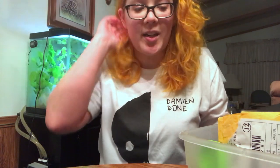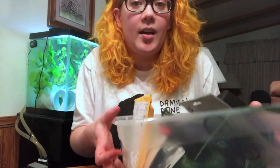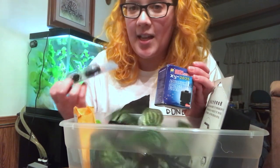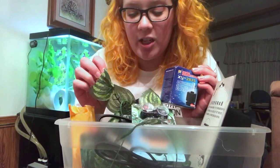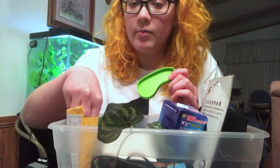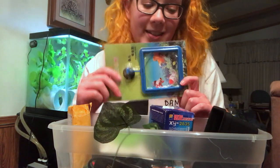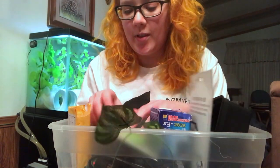That's everything I got from Wish — there was maybe one thing I haven't got yet. Overall, I guess it's alright for some things, like the sponge filter — I can use that. I can use the clips. Can't use the heater. The fake plants look kind of cheap. I'll use the reptile dish for my gecko. The feeding ring is huge, and the hide is too small. So most of it's alright.